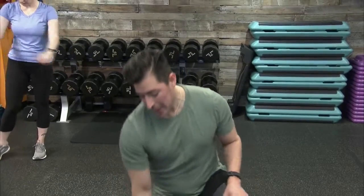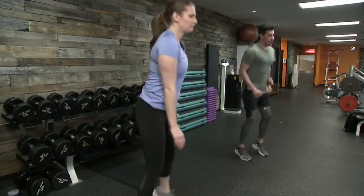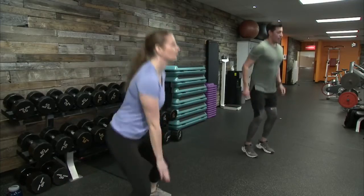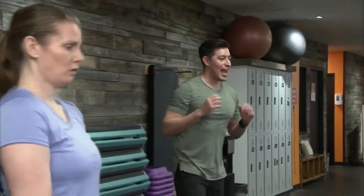Drop squat with a 20-second ISO hold coming up. 40 seconds on the clock — find a rhythm, find a pace. Find the floor if you can. If you're not touching the floor, work toward shin level, then knee level. Now going into that 20-second isometric hold for the remaining time, having engaged the lower body with plyometrics. This is a great time to push back into that low hold. Last three seconds, two, one — and time. Good job, 18 seconds to recover.